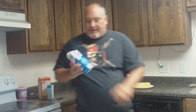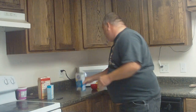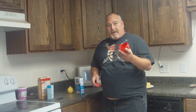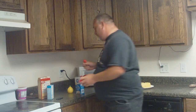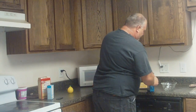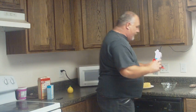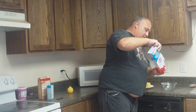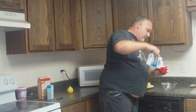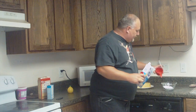Go into your cabinet, get some powdered sugar, some lemon, and a measuring cup. One cup of powdered sugar and two teaspoons of water.